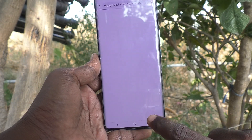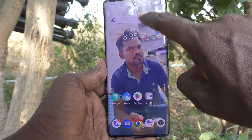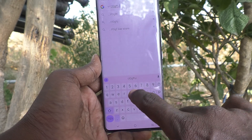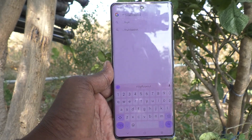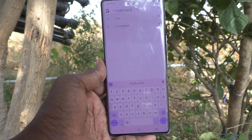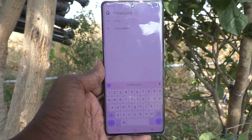Home button, back button, recent apps, or when typing something on the keyboard — there is no vibration. So in this way you can easily turn off touch vibration on your Vivo V29 Pro. That's all friends, thanks for watching, bye.